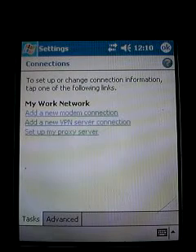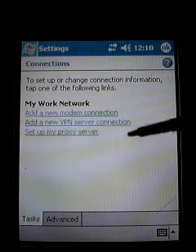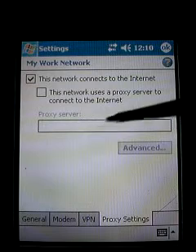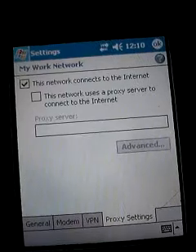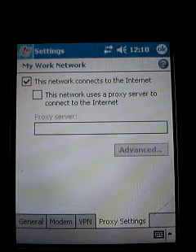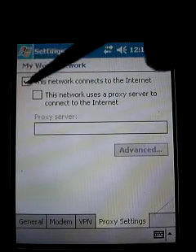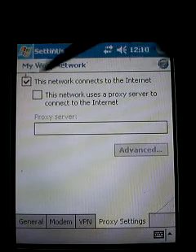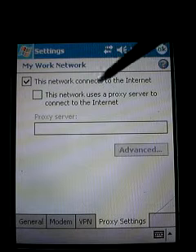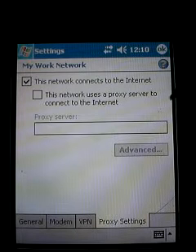When we get to this screen we're going to click on Tasks and click on 'Set Up My Proxy Server.' We're not actually going to set up a proxy server — we just want to make sure that this checkbox here, which says 'This network connects to the internet,' is checked. Make sure there is a check mark in that box and only that box, then click OK.